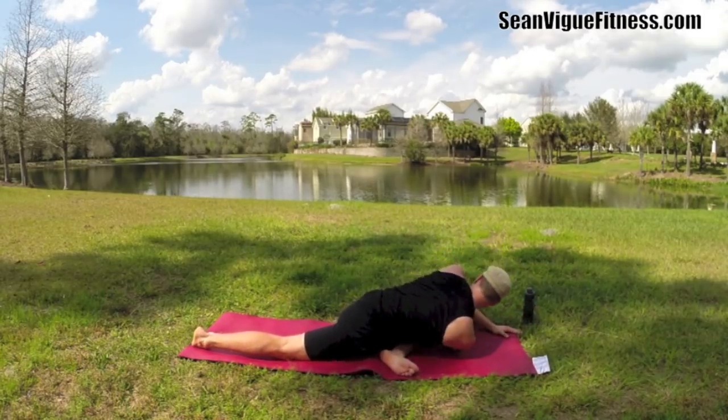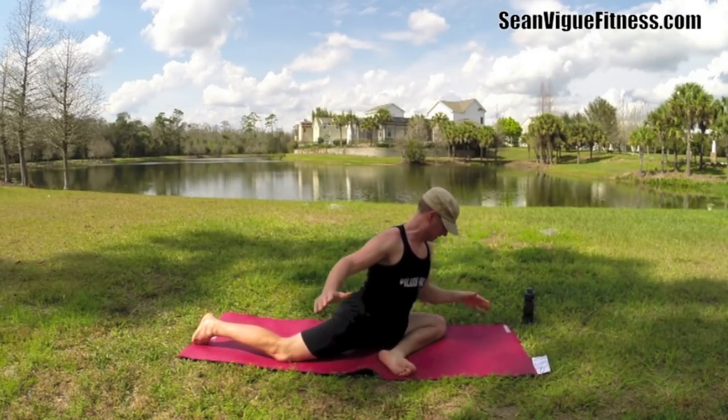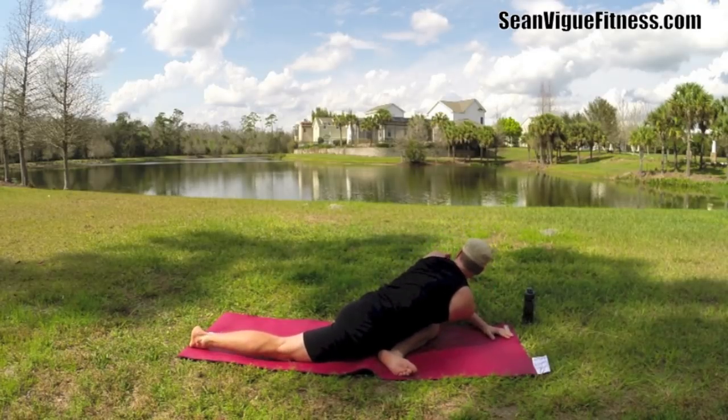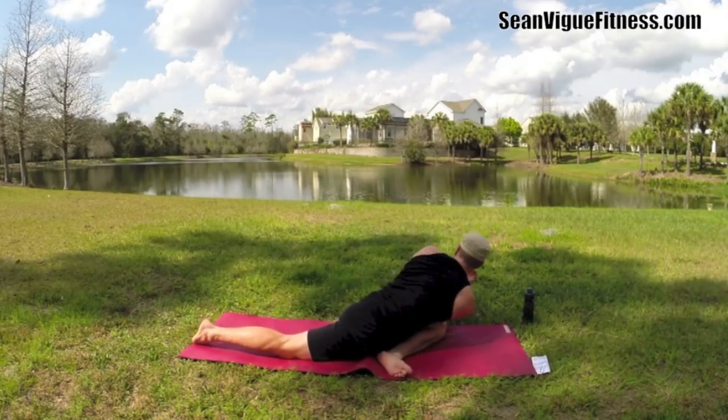Now twist — take the arm, thread it underneath. Remember we have thread the needle, or you can do the more advanced prayer twist. Take this right arm to the leg — a little sweaty so I might slip a little bit. Let me bring that leg in a little closer, and twist.